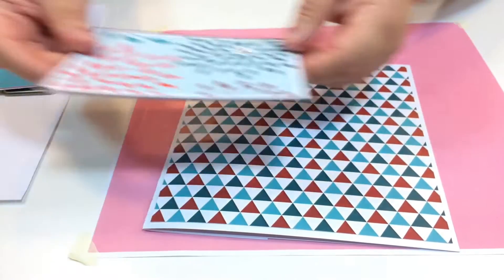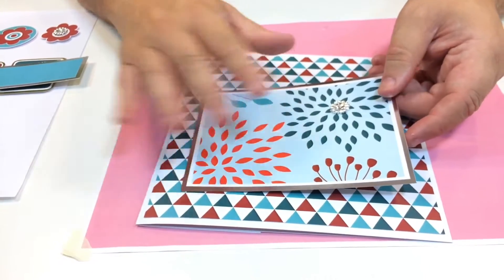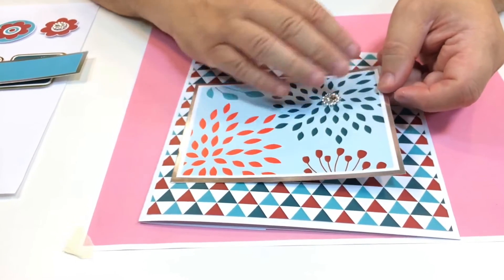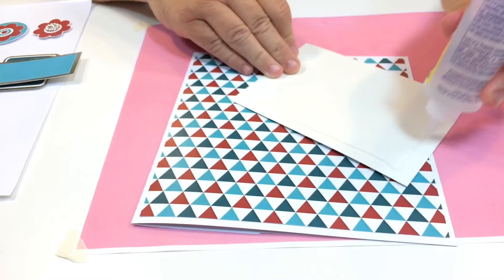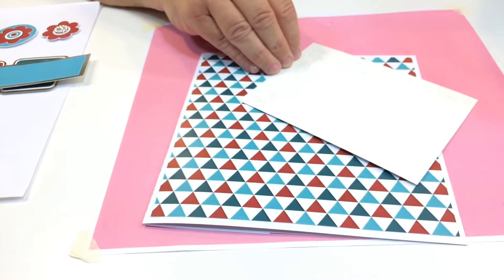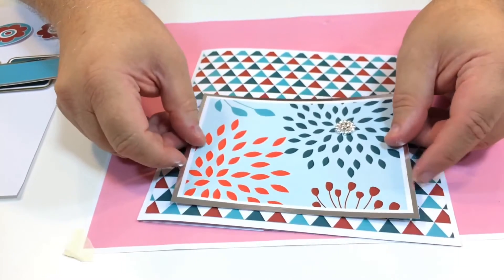Next, I've got this topper here. Now, it's quite a contemporary design and just by adding that flat back jewel, it's really kind of brought it all together. But I'm going to put a topper over that section as well. So I'm just going to put a little bit of glue on the back of this one and just stick this down at the bottom like so.